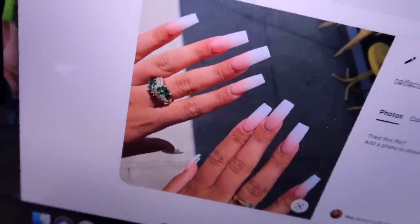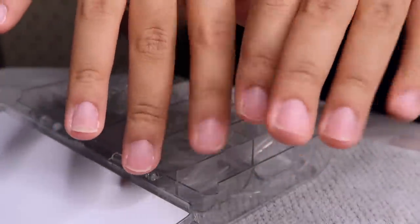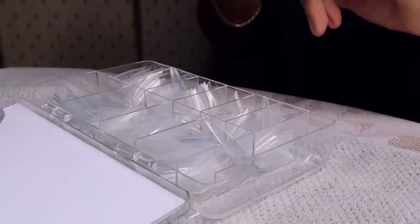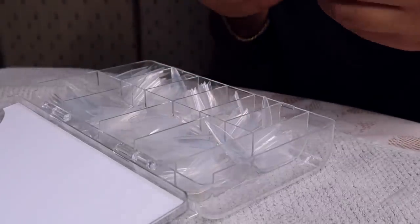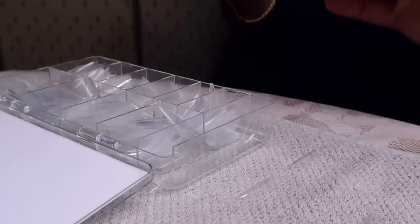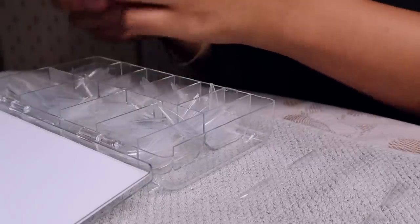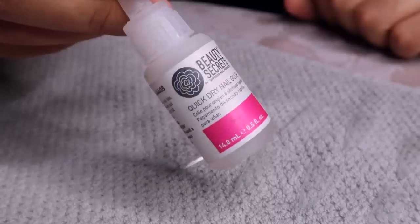I'm starting out with my nails already cleaned and prepped, cuticles pushed back and all that — I didn't show you guys because I always show you and I just wanted to cut some time out of this video. If you want to see that, you can watch one of my other videos. I'm just picking out my tips — these are from Amazon, they'll be linked down below — picking out the different sizes for each finger.